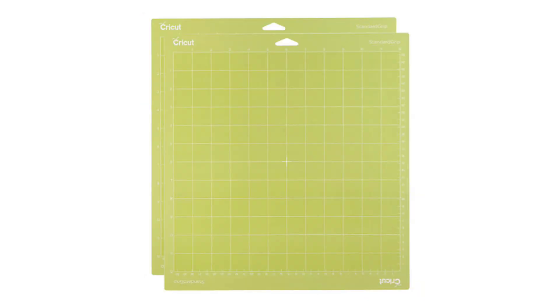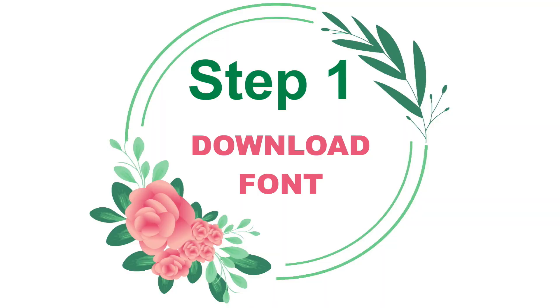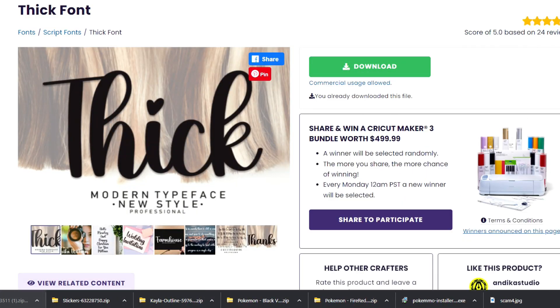You'll also need a mat — a blue light grip mat or a green standard grip mat works well for vinyl. You'll also need some basic tools like a ruler, scissors, a weeding pen, a scraper, and a vinyl trimmer. The first step is to choose a font. You can use one pre-downloaded in Cricut Design Space, or download a font you love from somewhere else. I have the all-access subscription to Creative Fabrica so I get all my fonts and designs from there. I'm using a font called Thick Font. I prefer thicker fonts with permanent vinyl because they stick better — thin narrow fonts, especially on glassware you're washing, are way more likely to peel off. Thicker fonts have more surface area so they stick better.